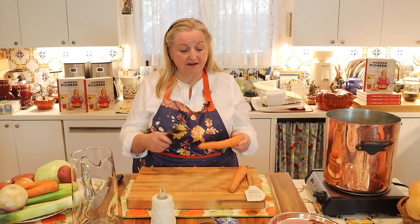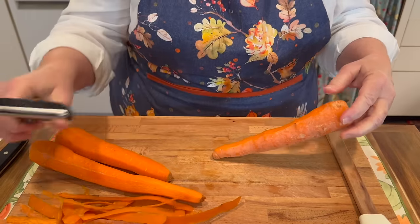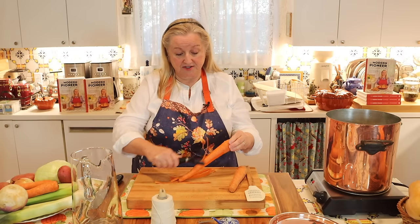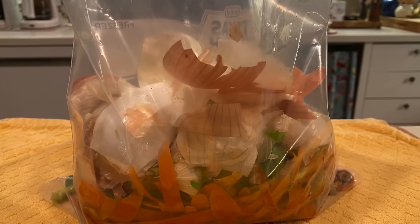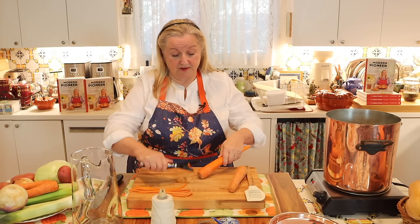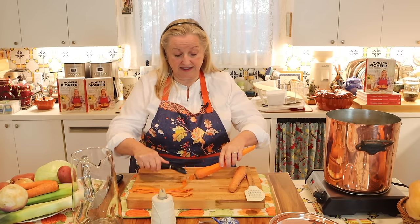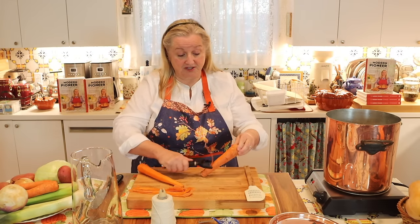I like to peel my carrots, but that's completely up to you. If you do peel them, don't throw away the peelings — just add these to your scrap bag because they're perfect for the next time you make a bone broth. I'll link in the description below and in the pinned comment to my playlist where I make all types of bone broth. It's a very extensive playlist, so if that's something you're interested in, be sure to check the information below.